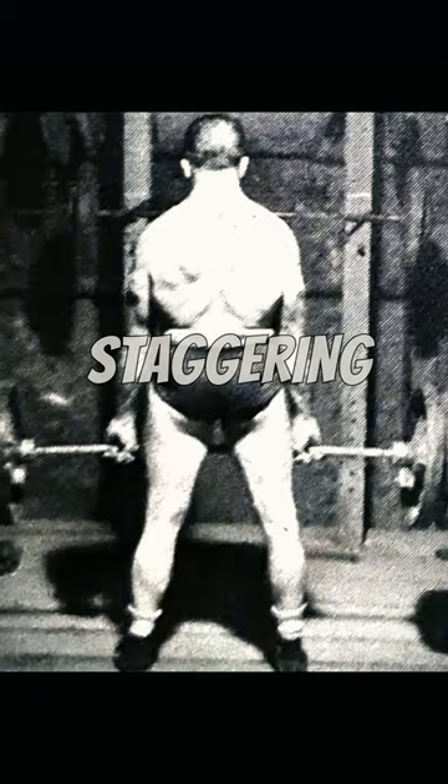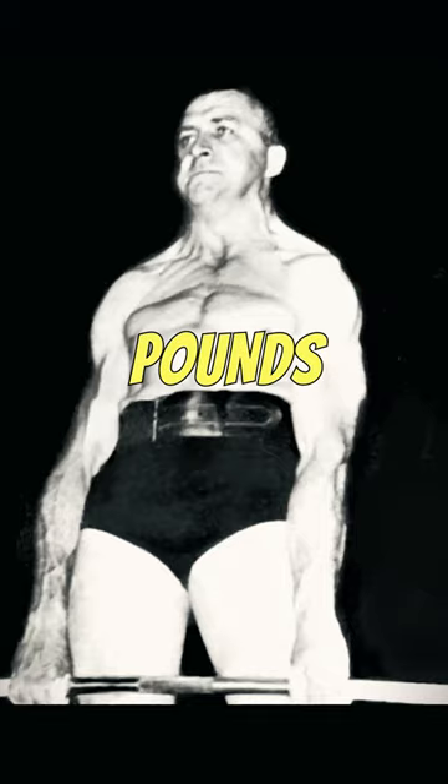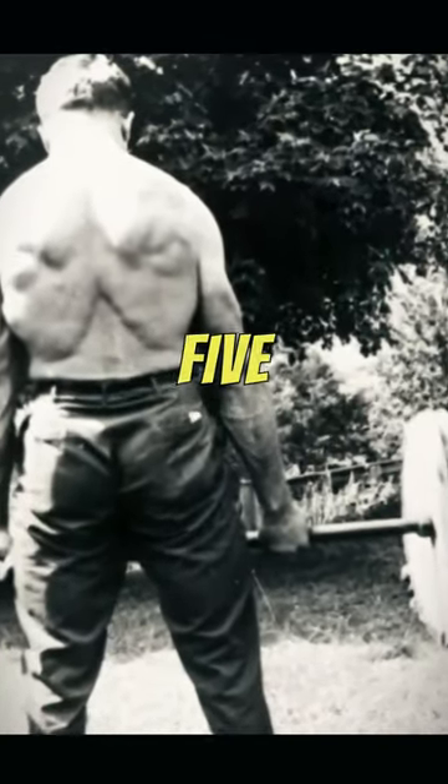He deadlifted a staggering 725 pounds at a body weight of 181 pounds during a show in his hometown, setting a record that stood for over 25 years.